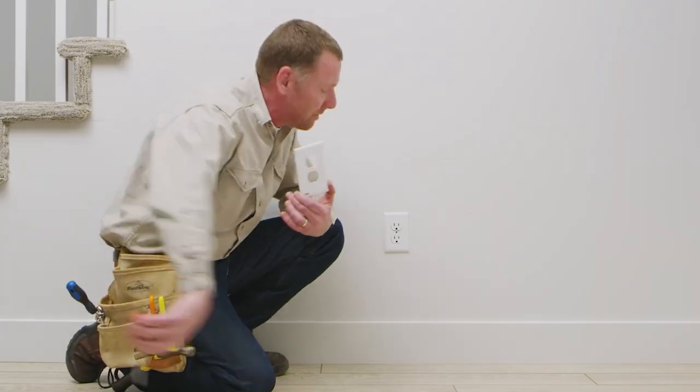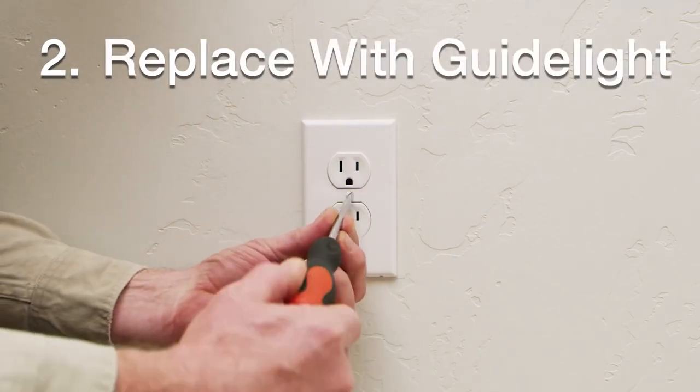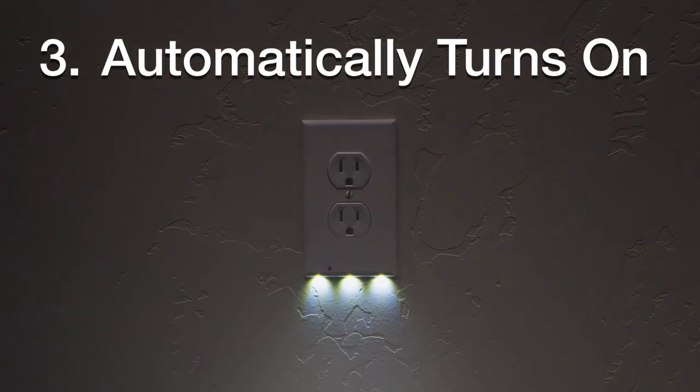Here's how it works. Simply remove the old cover on any outlet and replace it with the Snap Power Guide Light. When it gets dark, the LED lights automatically turn on, providing you with the perfect amount of light for all your nighttime needs.